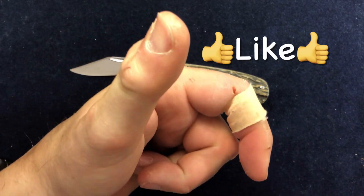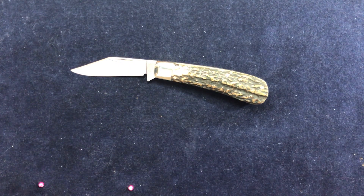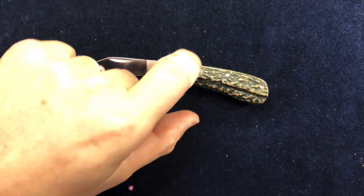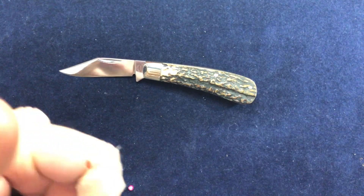Anyway, if you like this stuff, please give it a thumbs up. And if you want to see more of it, please subscribe. We're going to see a number of different things over the next few weeks. Thank you very much. Goodbye.